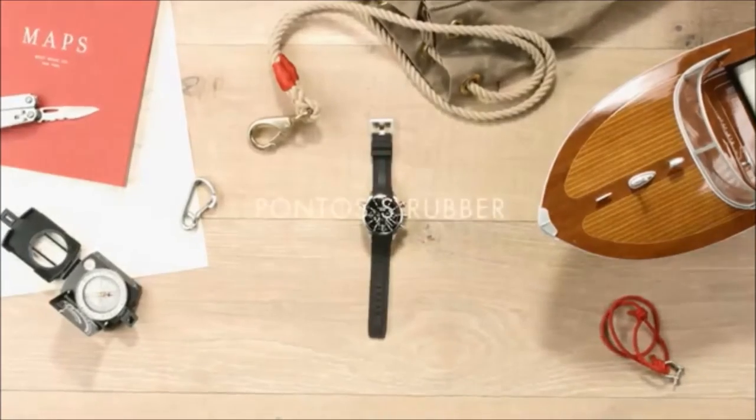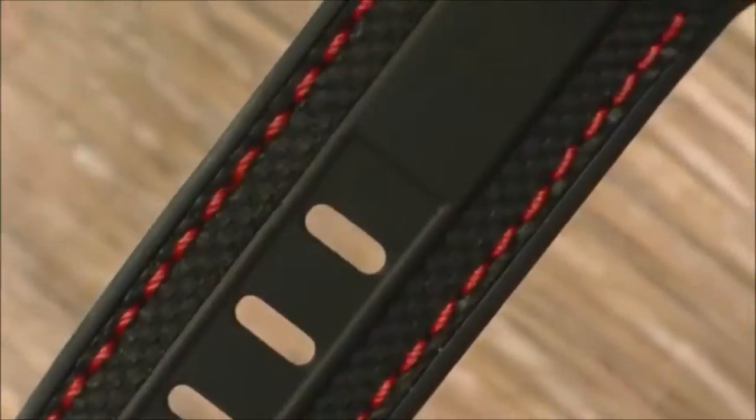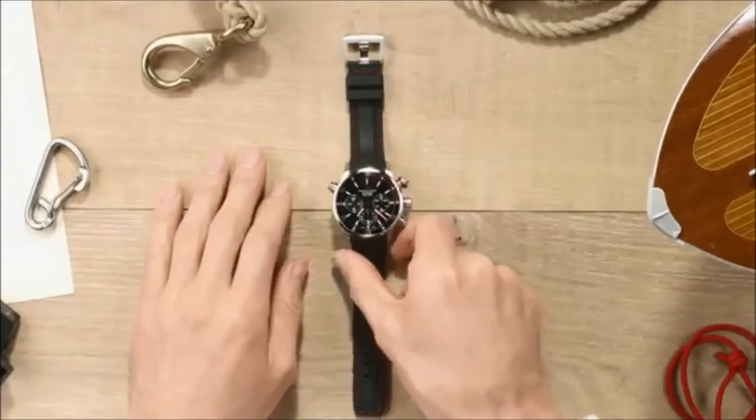Let me introduce you to the ultimate sportive timepiece by Maurice Lacroix, the new Pontos S. Let's see how it works.